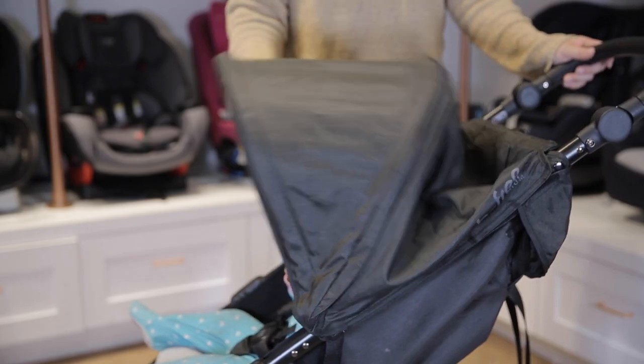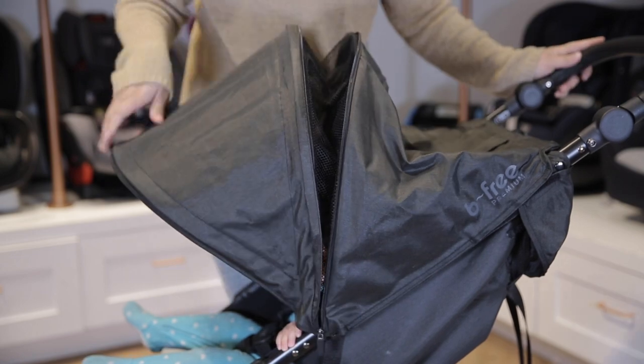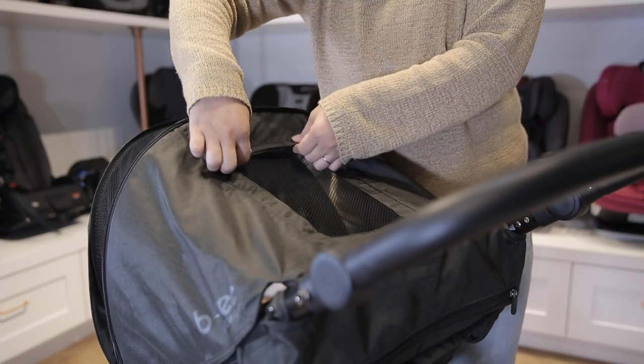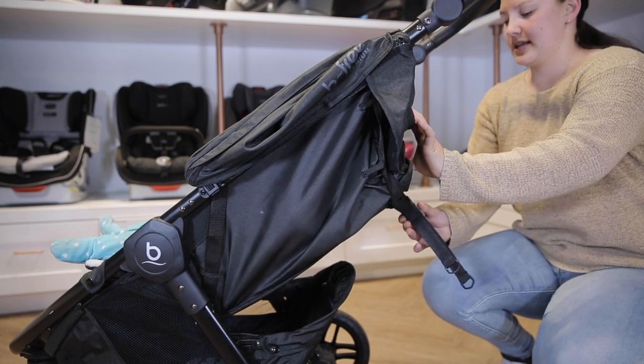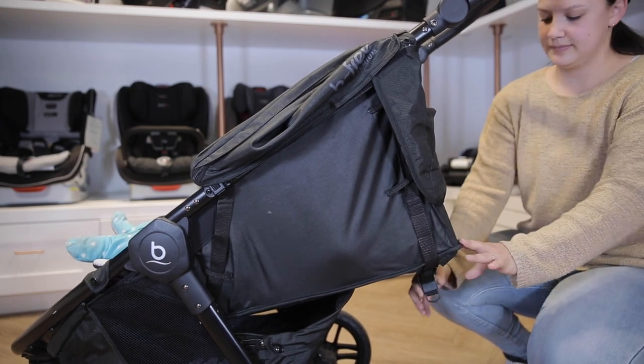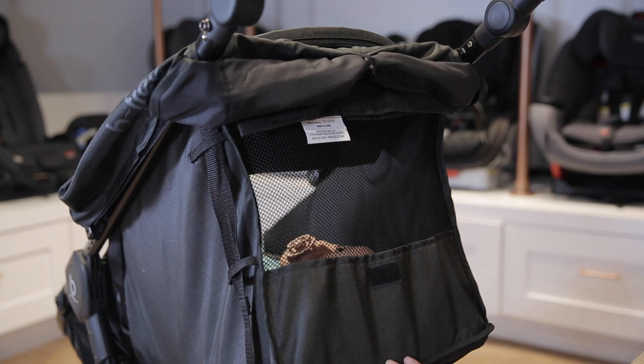It has an expandable canopy with SPF protection, plus a magnetic peekaboo window. The infinite recline on the seat makes it customizable for any child's preference. As you use the cinching mechanism to recline, it exposes an extra ventilation window.